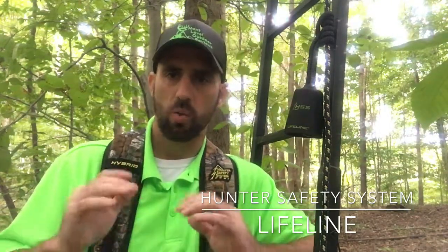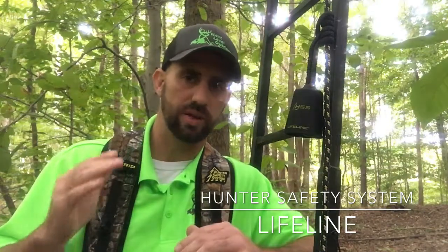I'm talking about the Lifeline from Hunter Safety Systems. This allows me to stay connected 100% of the time. From the moment my feet leave the ground, I ascend up into the tree stand. Through the duration of the hunt, I'm clipped in. As I descend back down, once my feet are on the ground, that's when I'm unclipping. So up in the stand, as I transfer from sticks or a ladder into the stand, there's no unclipping. I'm clipped in 100% of the time with the Lifeline. That allows me to hunt safe and hunt confidently.